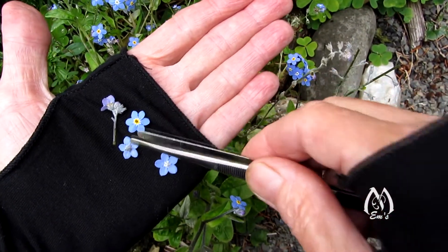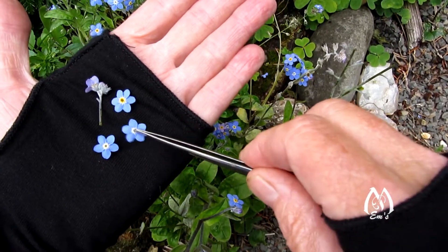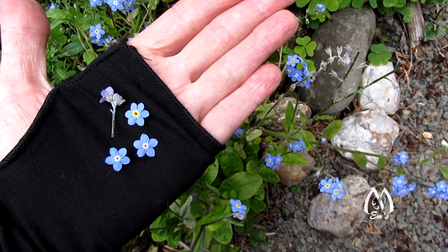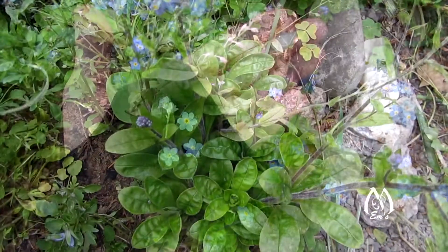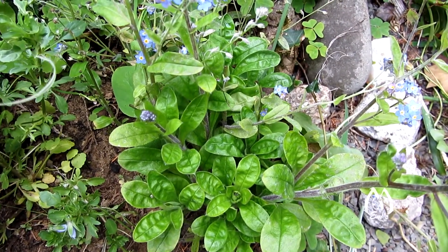So if you have small arrangements and you want little accents with good color that lasts for a while, forget-me-nots are a really good option. You can also press the forget-me-not leaves.